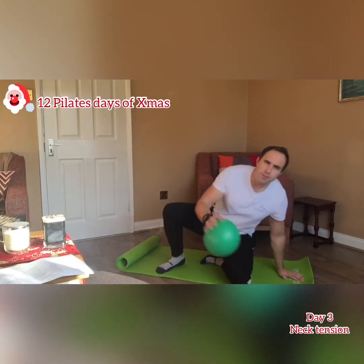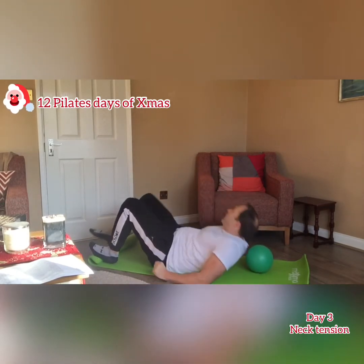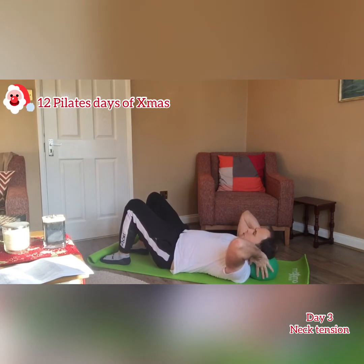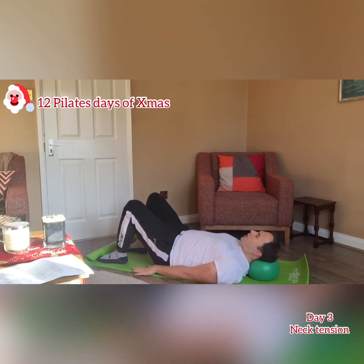Find yourself a nice comfortable surface, whether it's a mat or a carpet, and as always let everybody else disappear for just a few moments. You're going to lay yourself down on that mat and place your head on this ball. The ball is useful because it cushions the head and supports the neck, allowing everything to sit comfortably and not sink too low. Lie with feet hip-width apart, shoulders dropped and arms relaxed by your side, pressing the back of your head to the ball as you look up.